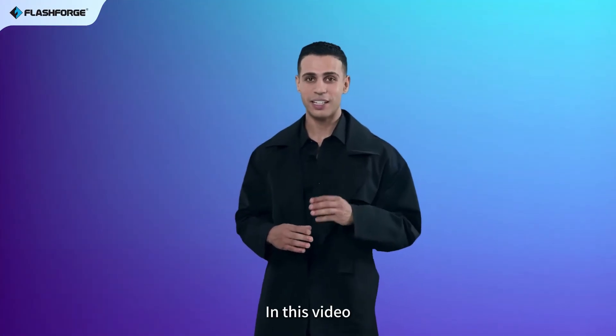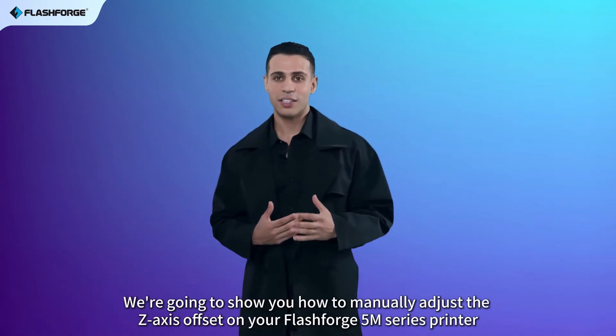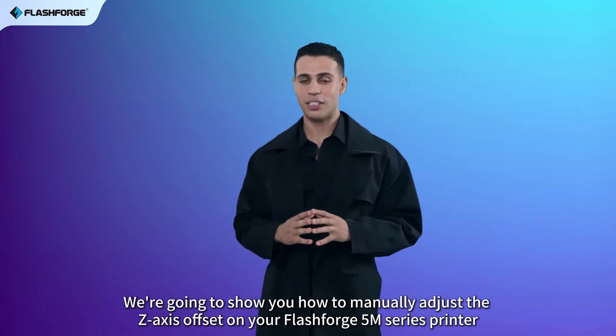Hi everyone! In this video, we're going to show you how to manually adjust the Z-axis offset on your FlashForge 5M series printer.